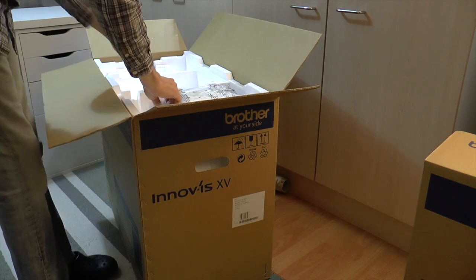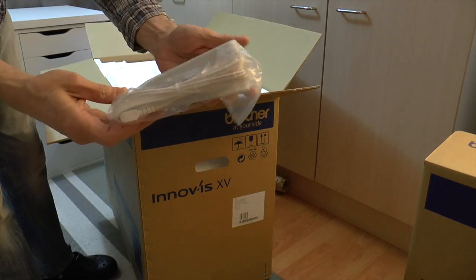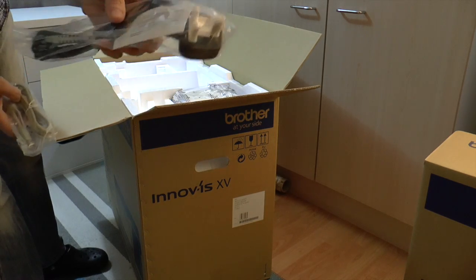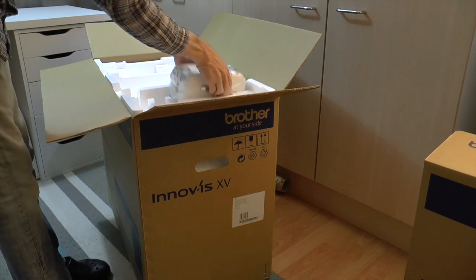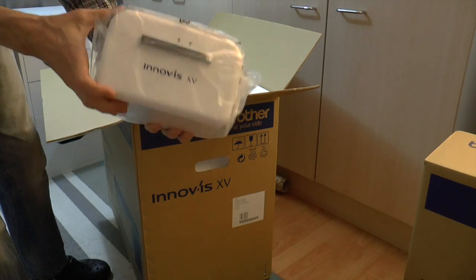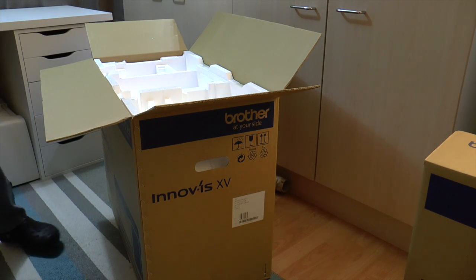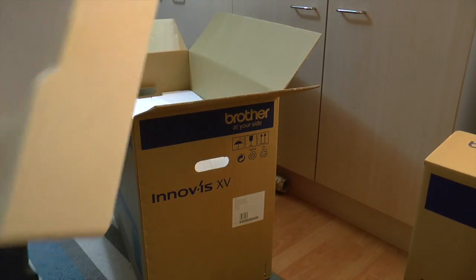Here we have the foot controller, nicely packaged, and a USB cable and the power lead. Also in here, this rather large box — I suspect it contains all the feet and the accessories. So that looks like it's emptied; I'll put that to one side.